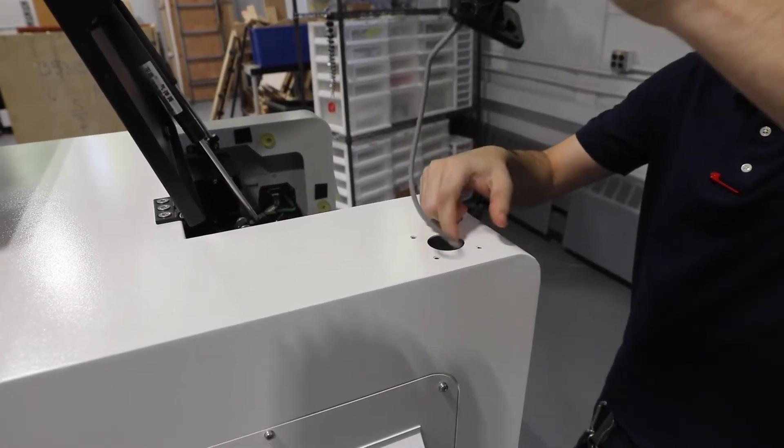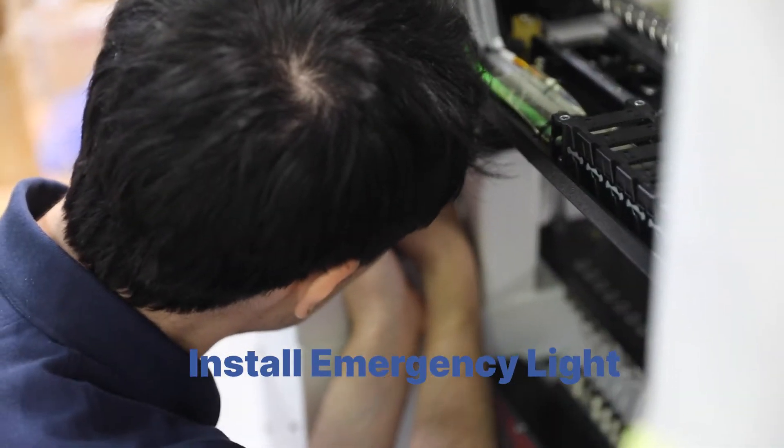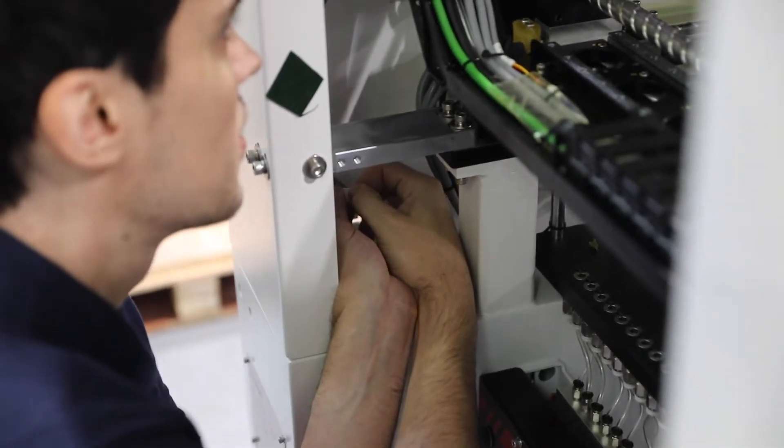The emergency light found in your accessory package is fed through the hole on the top of the machine. The light is then connected to the four pin connector just inside the machine under the light.